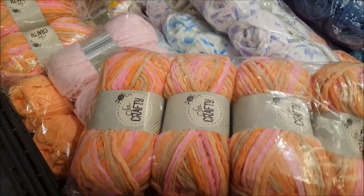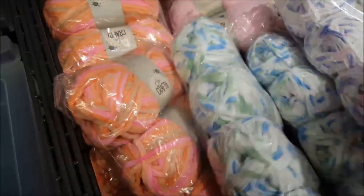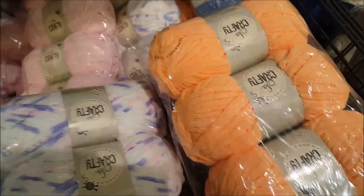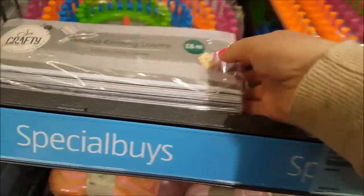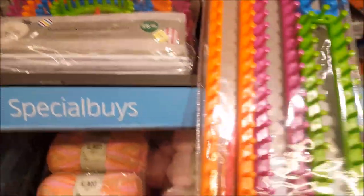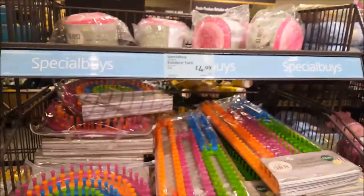There's that color with the orange and the pinks - a really nice baby pink color - some green, white and blue, so they've got quite a nice selection. They've got some plain orange down there as well, so that's a good price. Then we've got some knitting looms, they're $6.99, and then there's that type which is $6.99 as well.